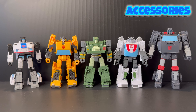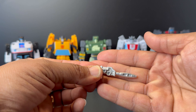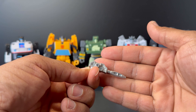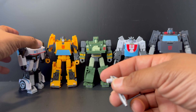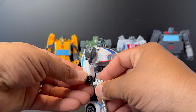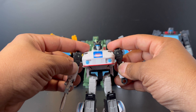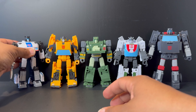Let's take a brief look at the accessories. Starting left to right with Jazz — he comes with the same accessory he got with the Studio Series release, his original release. It just pegs into his hand, no issues, and it looks good.